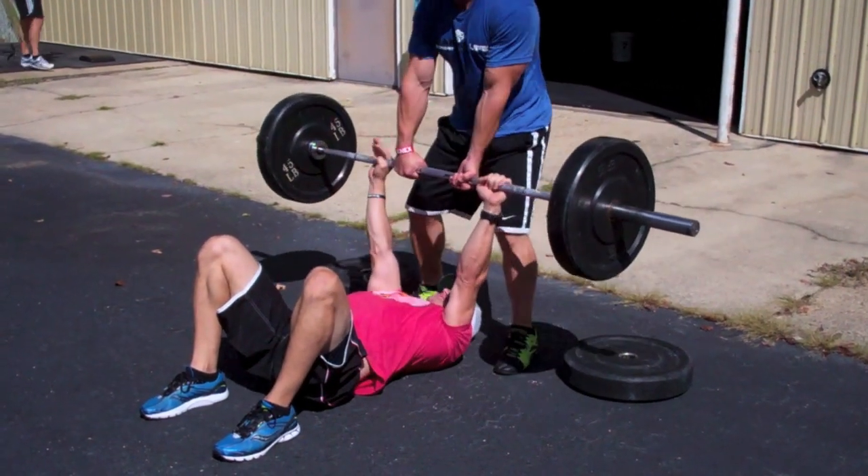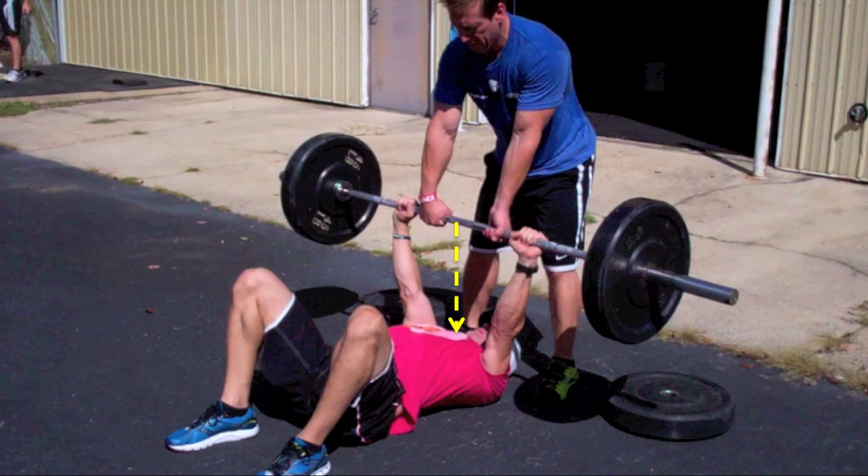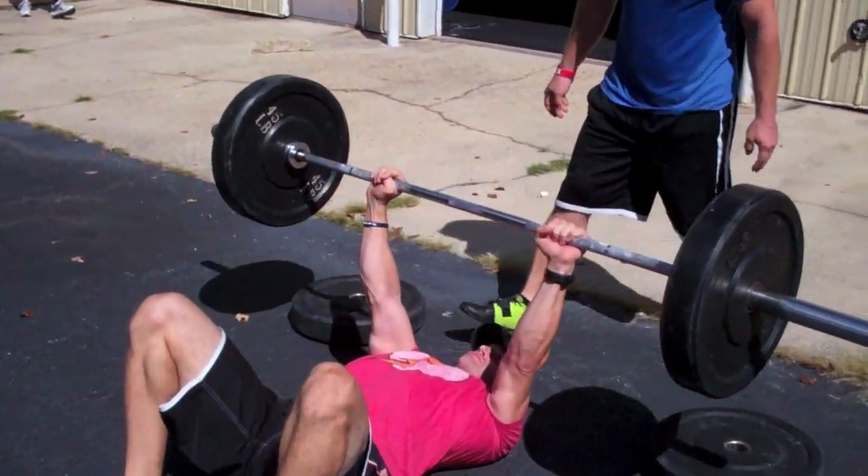Your spotter will deadlift the bar off the bumpers using an alternating grip — one hand over, one hand under — and walk forward until the bar is directly over the middle of your chest. Ensure your arms are locked out as the lifter. Once in this position, establish a verbal handoff when the spotter will let go of the bar, such as: 'Are you ready?' 'Yes, you can let go.' 'Okay, I'm letting go now.'